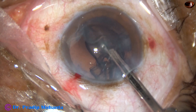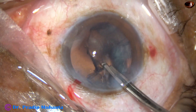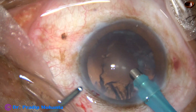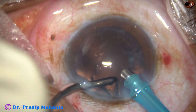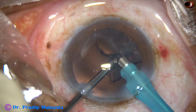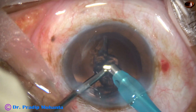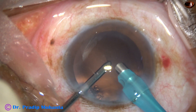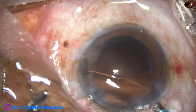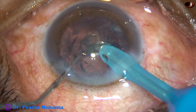First, I aspirate the sub-side port cortex by a 23-gauge Simcoe cannula. Then come out and introduce the irrigation and aspirate through the side port. The advantage of this technique is you just need one small side port — you don't need two side ports. Irrigation can be through the main incision; you just have to block the main incision and do the job.